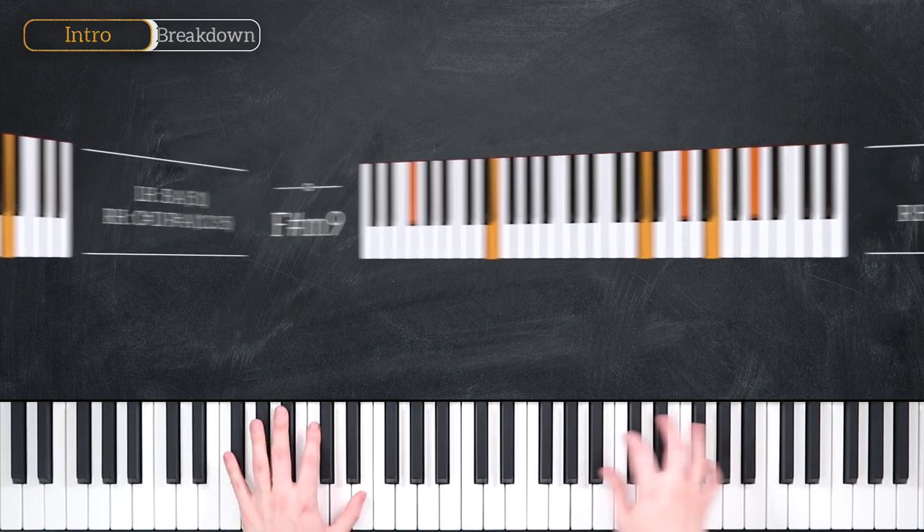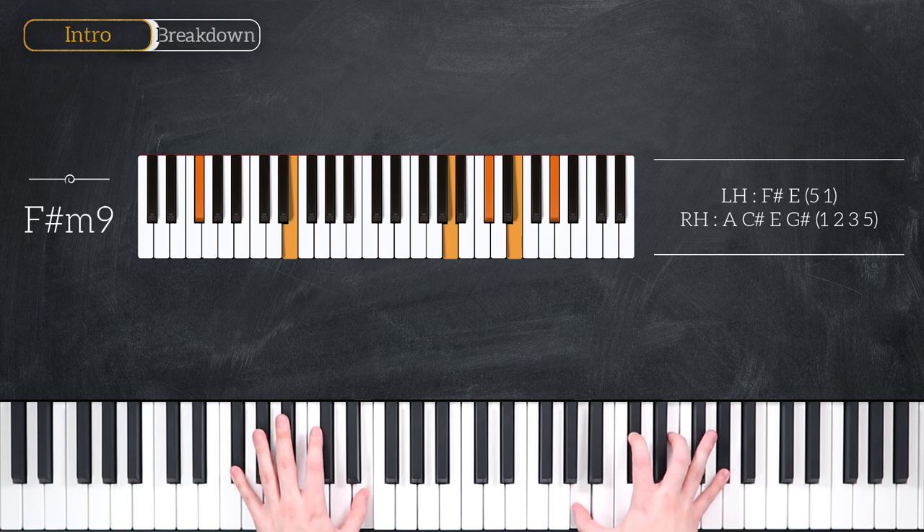And finally, we shift to an F sharp minor 9 chord. That's F sharp and E, A, C sharp, E and G in the right hand.